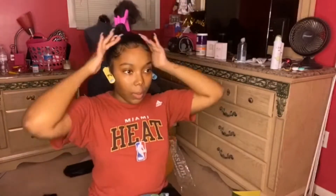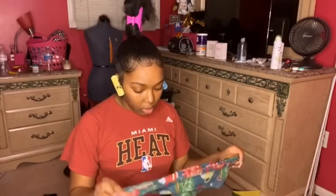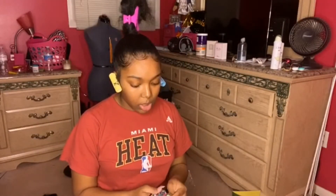What I'm going to do while I do my braid is just put a scarf on to keep what I've done for my ponytail intact.